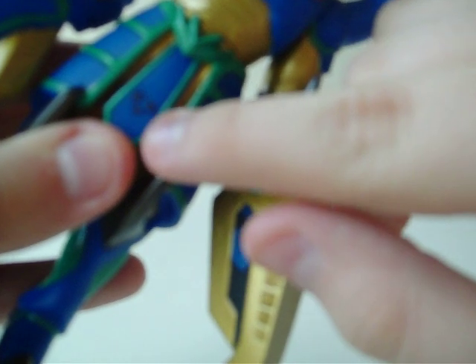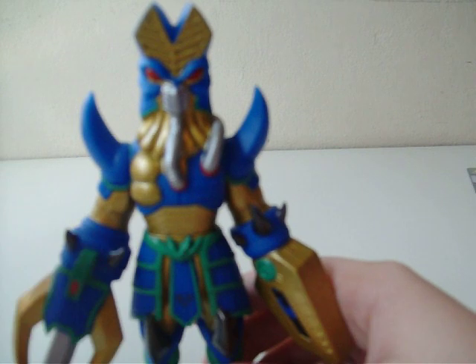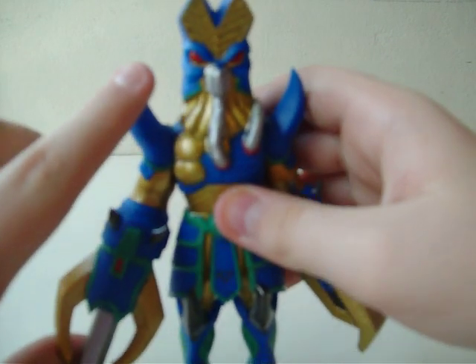It has a Triforce on it. We all know that the Triforce is from the Legend of Zelda. But why would it be here on an Ultra monster? Well, I guess the kid who made this was a fan of the Legend of Zelda. Hopefully we won't get any lawsuits because of that.